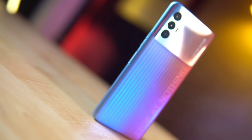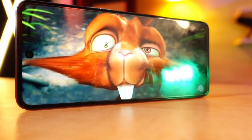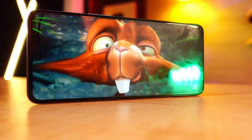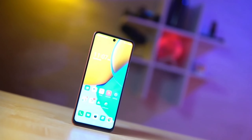In today's video, we have a review of this model — the TechNo Spark 8 Pro. This model has been launched in Bangladesh, and we are reviewing it here in the Bangladesh market.